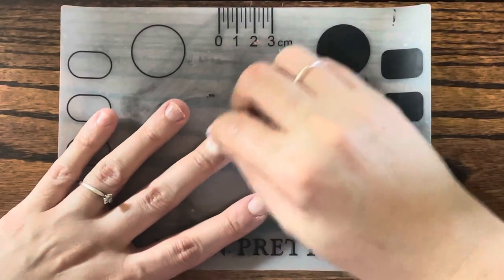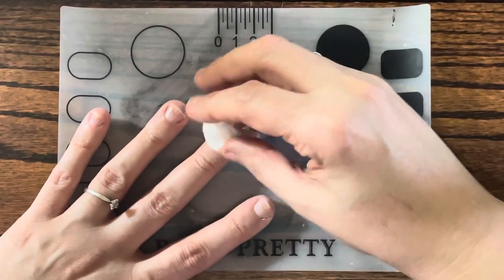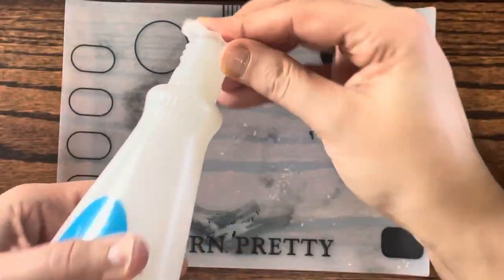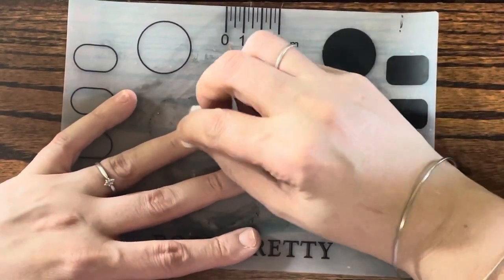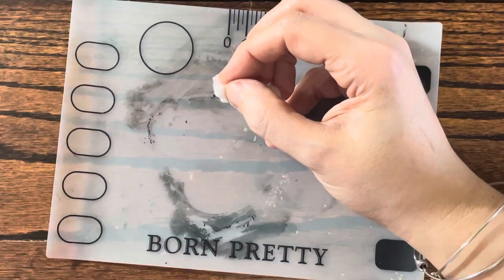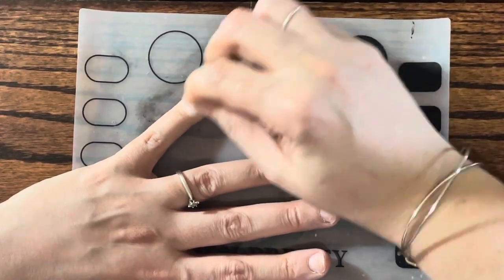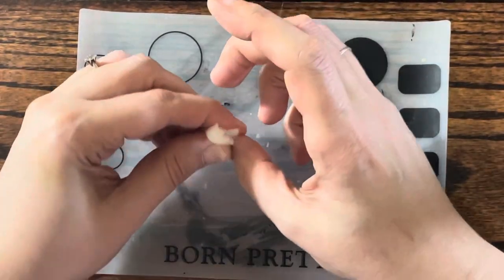I'm going to do this since my nails have been growing back healthy. One cotton ball is going to be enough, maybe. Why does it seem dark in here? I hope you guys can see good. Oh my god, this smells horrendous. I think that's another reason I stopped doing my nails. I can't take the smell of this stuff anymore.